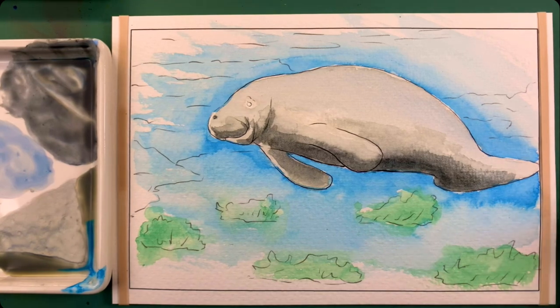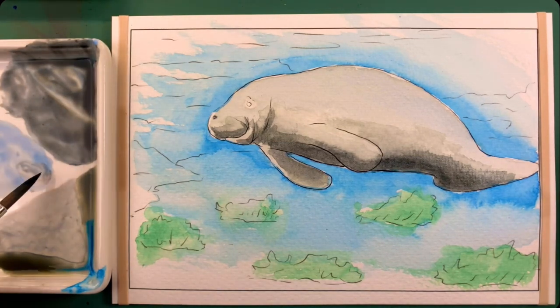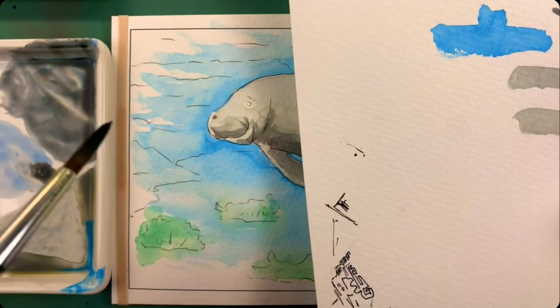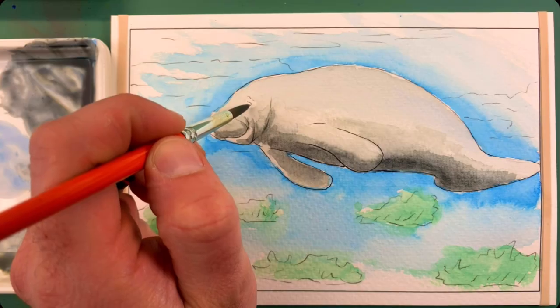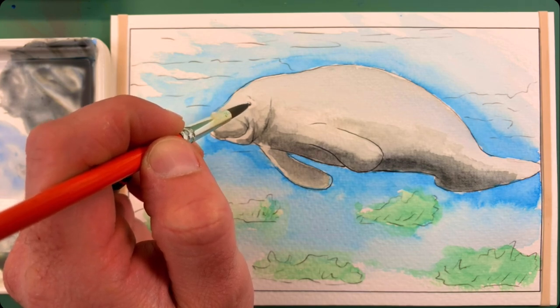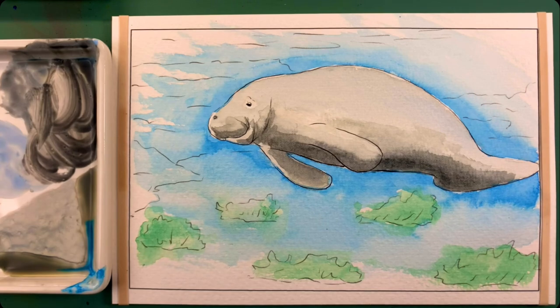At this point we can actually go in and get just some straight black directly from your palette. If you use the very tip of the brush, you can see how you can get very fine lines and points. And that's what we're going to do for coloring in the eyeball — just carefully going in using the very tip of whatever brush you're using and coloring it in very slowly, taking your time. That's perfect. And I'm probably just going to mix this little bit of black in with the dark gray that I had.